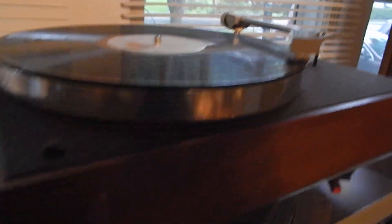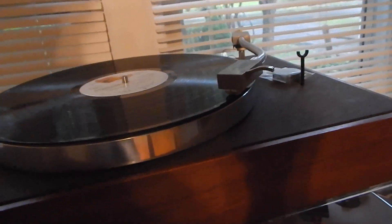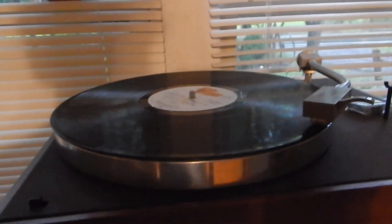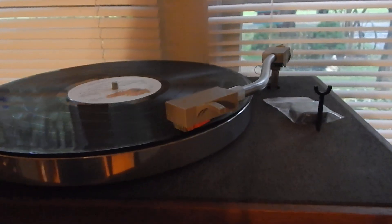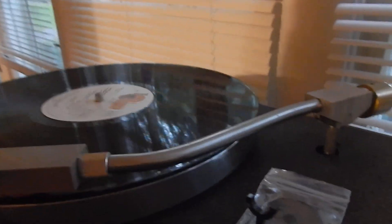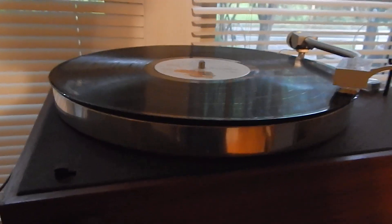It does have a real nice cartridge and stylus on it. Very nice sounding turntable. Very well dampened — a lot of dampening. We will secure this so you will get the same original head on it. Counterweight in the rear where you can adjust it. I got it set about one and a half to two grams, pretty light right now.